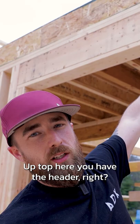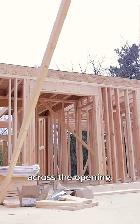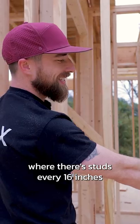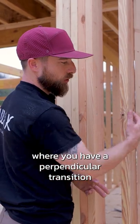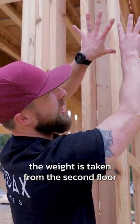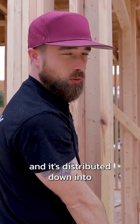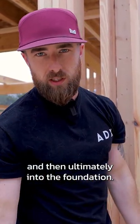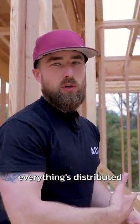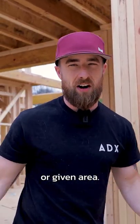Up top here, you have the header. That is distributing the weight across the opening. Where you have a wall with studs every 16 inches — or maybe a little less where you have a perpendicular transition — the weight is taken from the second floor, distributed down into the subfloor, and then ultimately into the foundation. Every 16 inches, everything is distributed nice and equally across a given area.